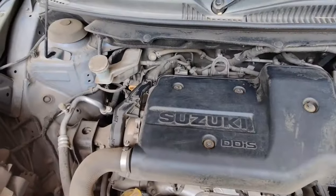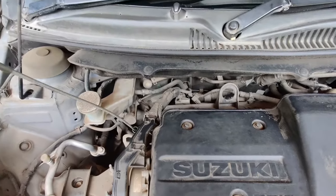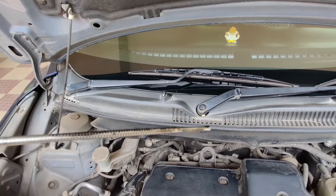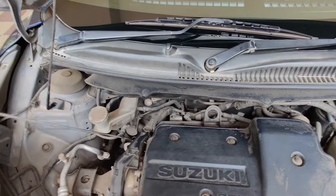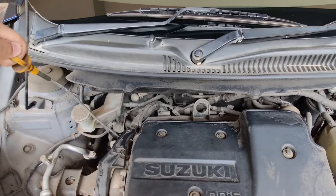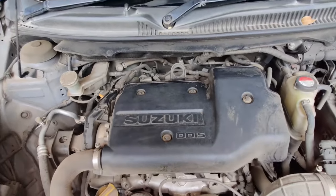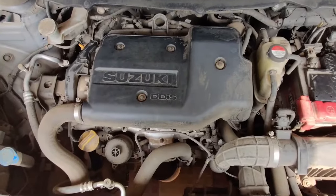Up next, we can usually find a yellow color oil dipstick which helps us to know the exact level of oil present inside the vehicle. In order to check the oil level, it is always better to wipe the stick with a dry cloth and dip it again to get an accurate reading. There would be a level marked on the stick, and if the oil is below that level, it means you should top up the oil in order to keep your vehicle running without any issues.